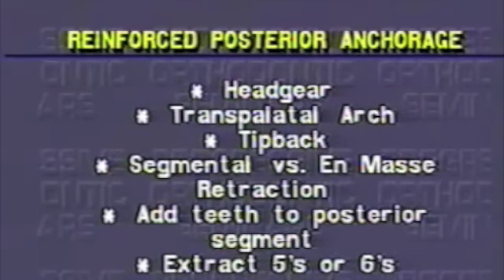A frictionless system is easily designed such that the loop provides a force sufficient to move the cuspid, but not sufficient to move the molars and bicuspid. The incisor teeth are retracted separate from the cuspid to complete the two-step retraction sequence.